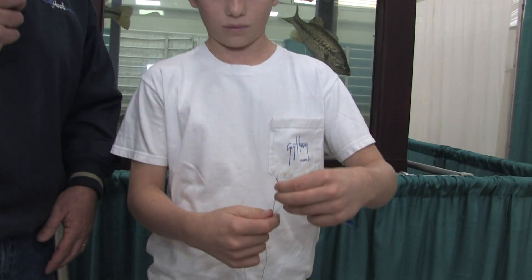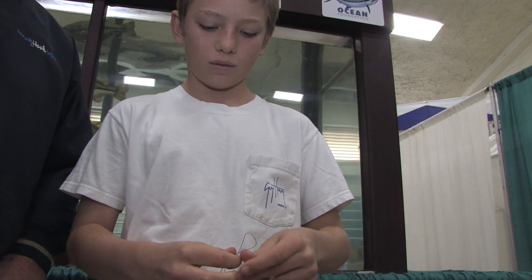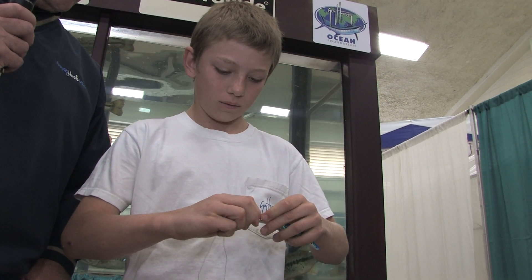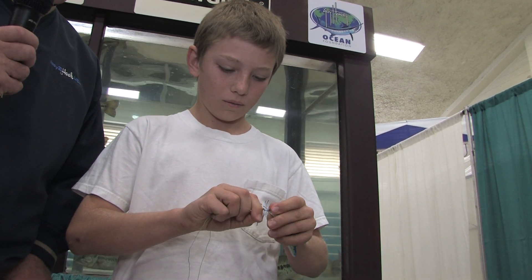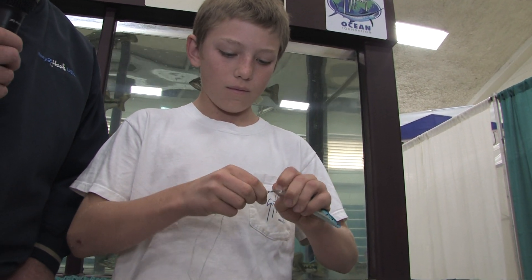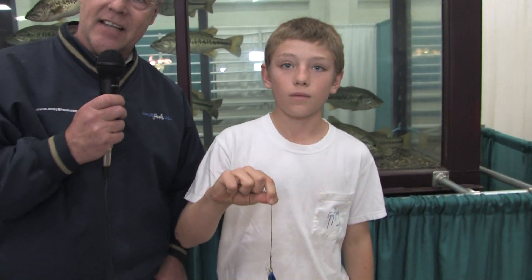Easy to Hook USA is basically a no-knot system — whether it's a no-knot hook, or what he has is a no-knot lure adapter. He's going to show us all how easy it is. Basically what you're going to do is take your line, make a loop, hook it onto the ball towards you, then the other way. Then all he's going to do is loop and keep wrapping tight all the way down the shaft. As he gets to the end, it automatically goes in, he pulls tight, and he's in the water in 10 seconds.